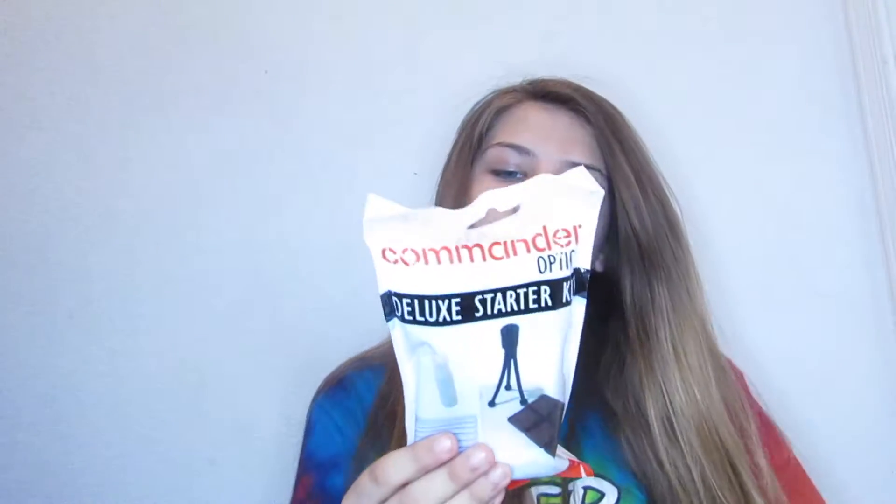Two 16 gigabyte SD cards — I'm super excited because I run out of space so fast. So this is just like a starter kit kind of thing. It comes with lens cleaning cloth and a little tripod — little mini ones. I used to have one but I lost it.